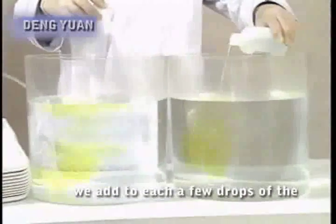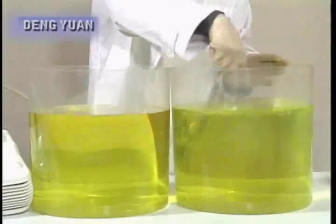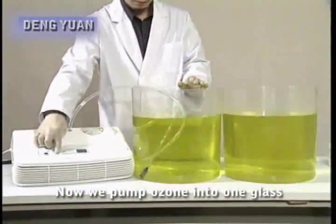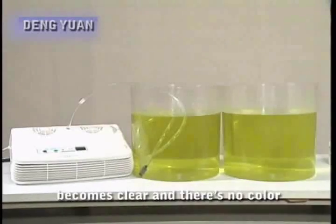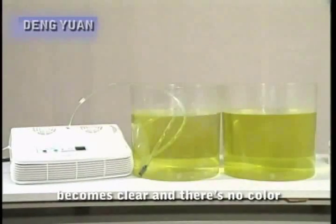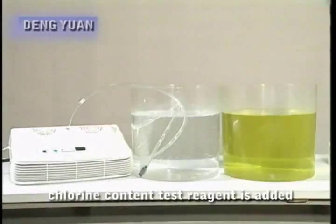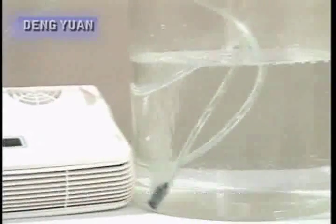In these two glasses of water, we add to each a few drops of the OTO chlorine content test reagent, which immediately turns the water a golden color. This indicates there is too much chlorine in the water. Now we pump ozone into one glass. After three to five minutes, the water becomes clear and there is no color change even when more OTO chlorine content test reagent is added, proving that ozone has completely broken down the chlorine in the water.